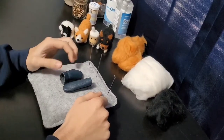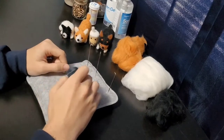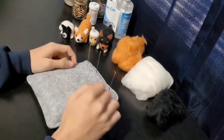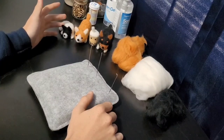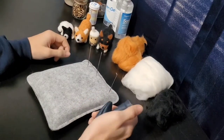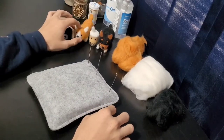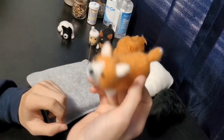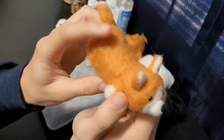Hey everybody, welcome to a little video I decided to try and make. I recently got into needle felting and you can see right here the four little things I've made so far. Today I just wanted to make this little corgi again. I think he's turned out to be the best one that I've made so far.